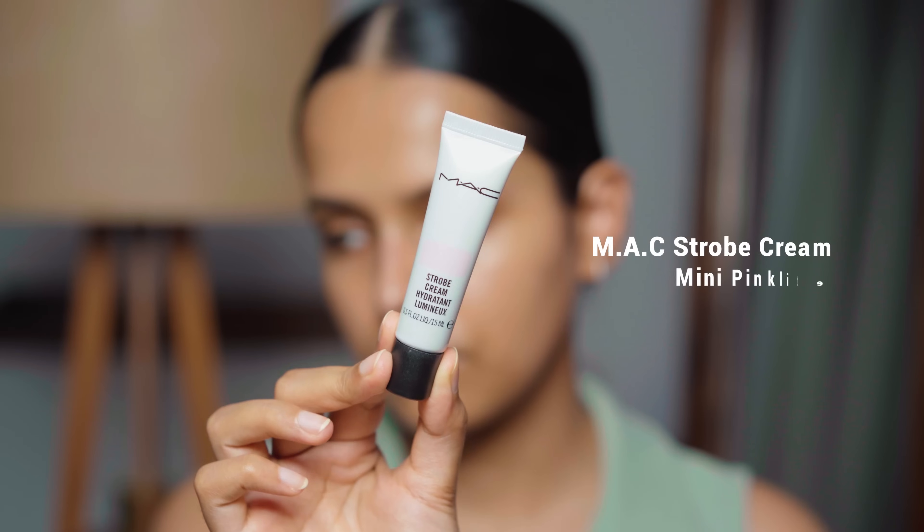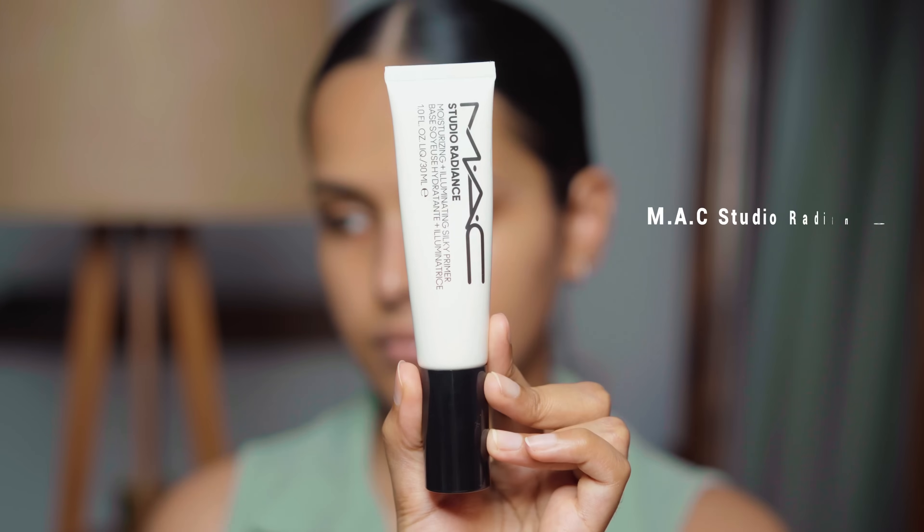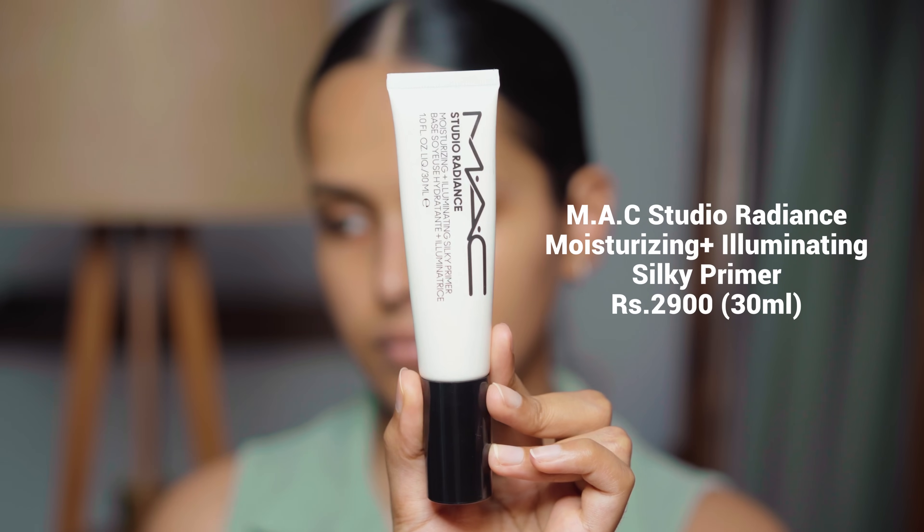Next, I'm moving to primers. I have a couple from MAC. Number one is the MAC Strobe Cream in Pink Light, and number two is the MAC Studio Radiance Moisturizing plus Illuminating Silky Primer. I use the Studio Radiance Silky Primer when I want a more natural, more dewy, no-makeup makeup look because it has a very dewy finish. The Strobe Cream, on the other hand, has a very glowy finish and feels more lightweight than the primer. For today's video, I'm going to use the Strobe Cream on one side and the Silky Primer on the other side.